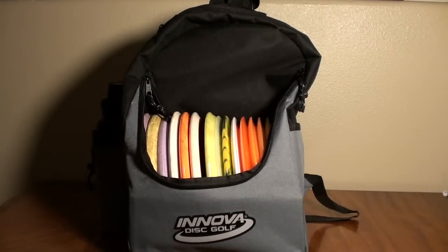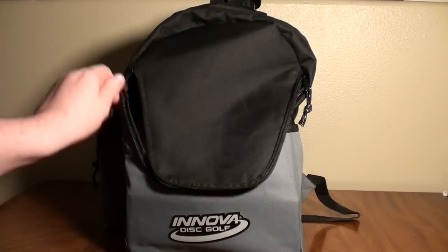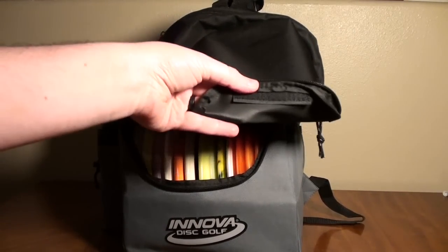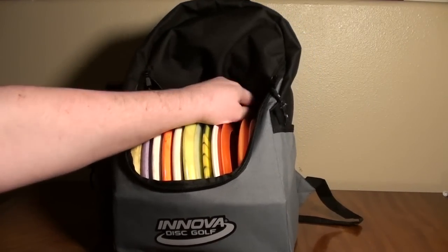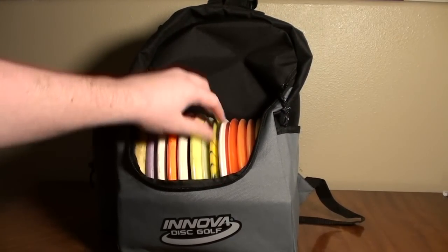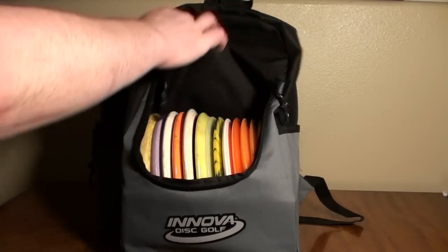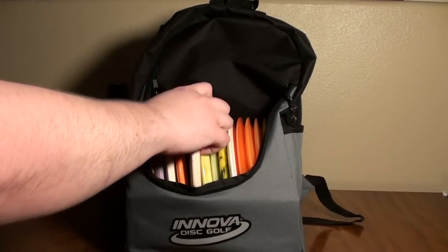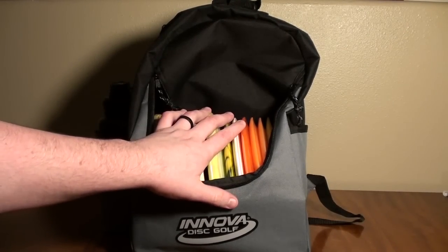You've got a big pocket up here that you could kind of use as a putter pocket if you wanted to, though I don't think I would personally. You can zip the whole outer pocket closed if you want — there are two zippers. There's also some velcro on the inside to keep that flap out of your way. One nice thing about this bag is that it's really easy to take discs in and out — totally open access, which I like quite a bit. No resistance issues whatsoever.